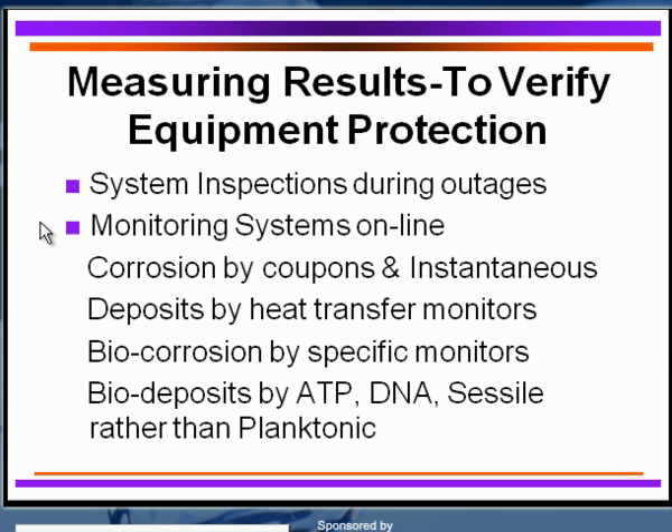How do you know whether your treatment program is working? You've got to examine your equipment during outages whenever you can. Open the equipment, look for deposits, look for types of corrosion, and observe what's happening. Take biological samples and deposit samples to find out what's going on. I like to record this by taking pictures. With digital cameras, we can document the condition and have it available for the next outage to compare — is it improving, staying the same, or has it gotten worse?